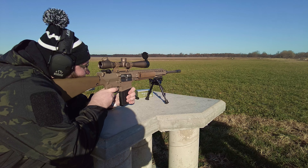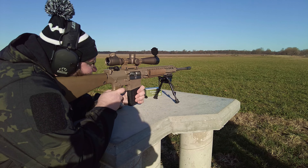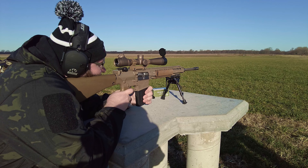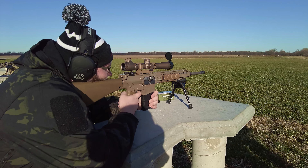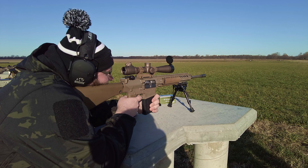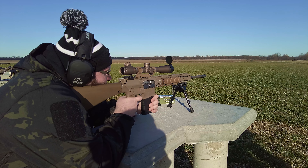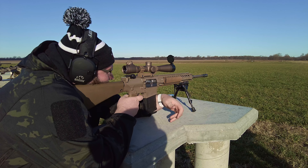Off to the right edge. Okay. Spotter ready? Yep. That was off to the right. Okay. Spotter ready? Somebody hit it, not me. Just off to the left edge. Yeah, I pulled that one. Damn Harris bipod, that's what I'm blaming.